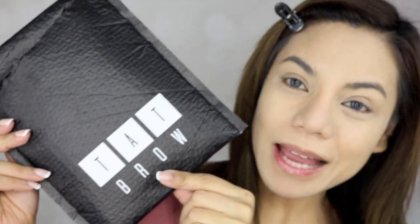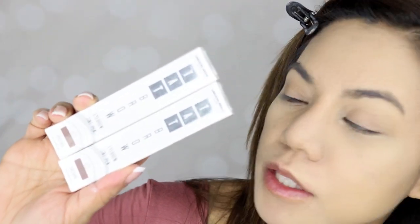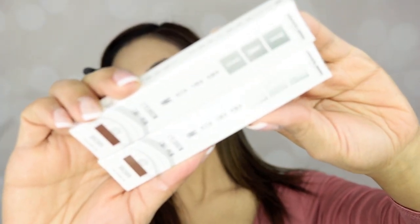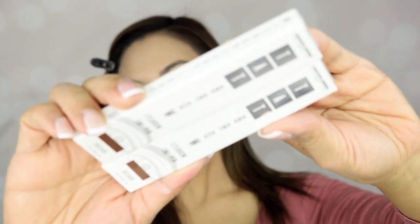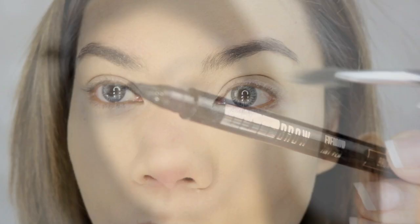I got this package from TatBrow and I'm going to use it for the first time. I have a photoshoot today, so I'm getting ready — foundation and concealer are on, and now I'm going to do my brows. These are the TatBrow eyebrow tint pens they sent me, in the shade brown. This is the packaging, and this is what the pen looks like.